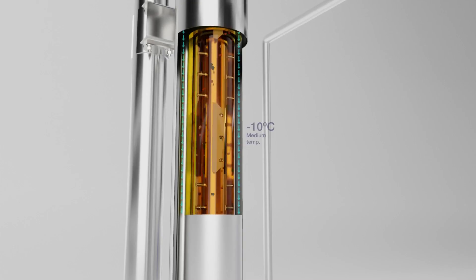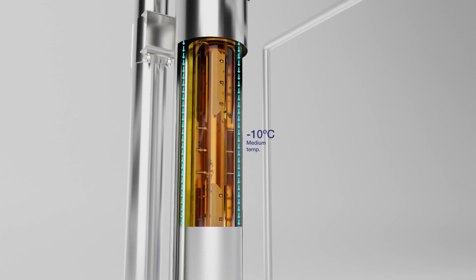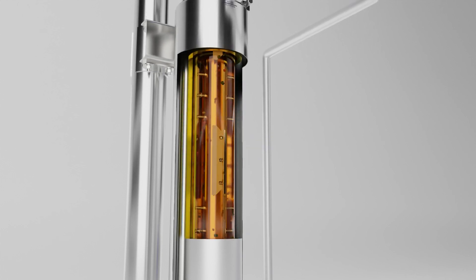The increased flow generated by the recirculation of the product also helps to reduce cold side fouling, known as freeze-up.